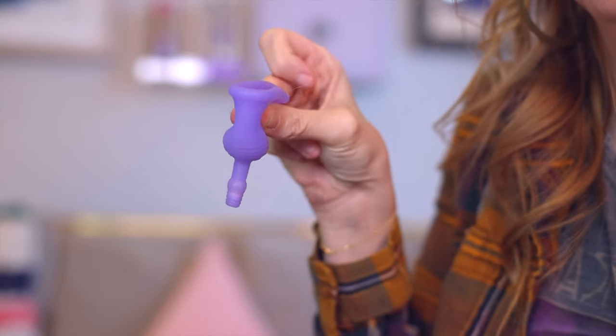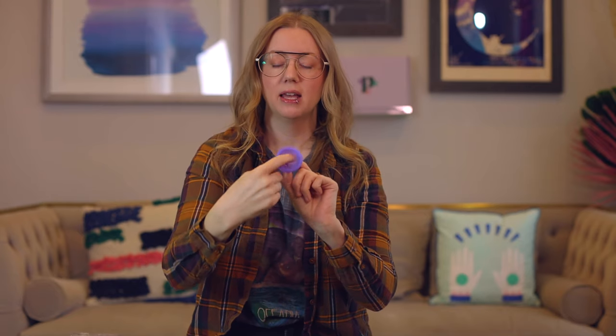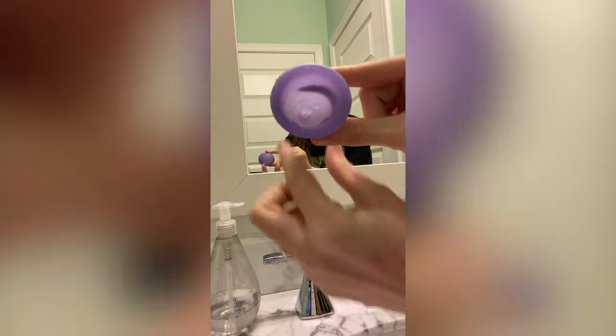One thing I noticed while washing this product after the first use: it was very easy to accidentally lose the pearl while moving it around to clean out the gunk inside the bubble. I almost lost my pearl — it was right at the entrance — and I only get two total. I prefer a menstrual cup that doesn't have parts that need replacing. Once you lose your pearl and can't replace it, this product simply does not work.